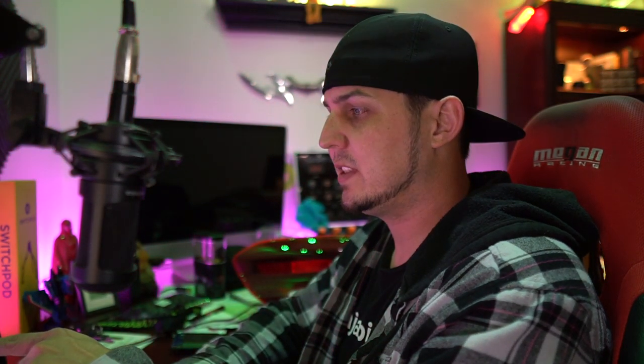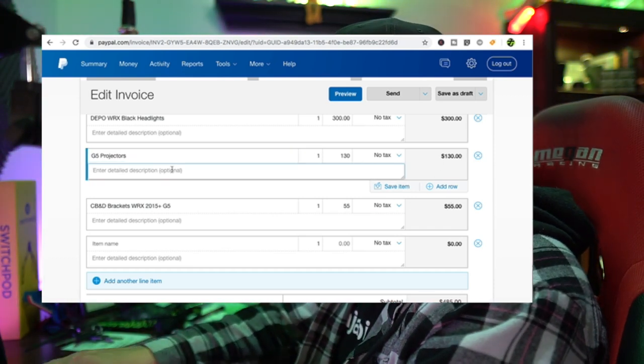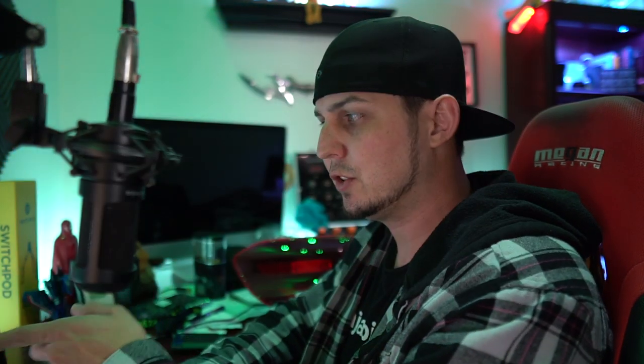I'm going to use the pricing from today - $97.50 - but I know they're normally $130, so in my invoice I have it listed as $130 and I'll put '$97.50 Black Friday' in the description. I want to add up all the Black Friday discounts and put a discount at the bottom - that way if he doesn't buy today I don't have to go through and change all the individual pricing.